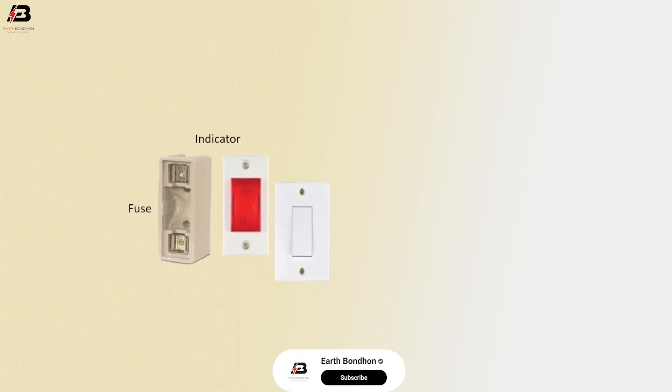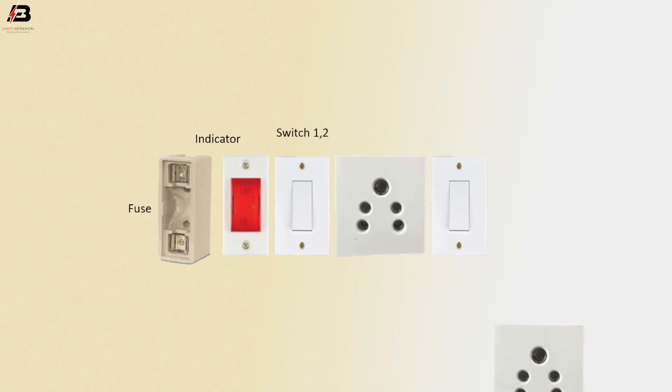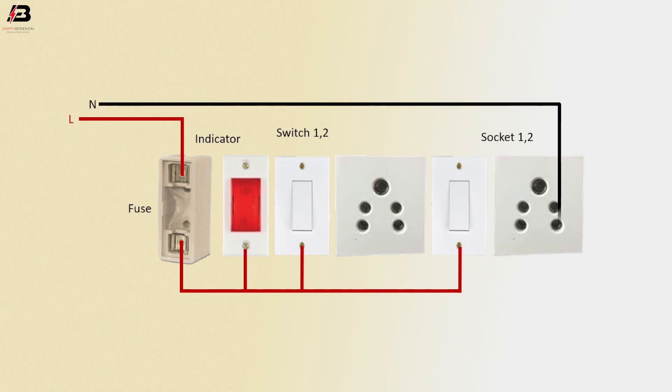Fuse, indicator light, switch 1 and switch 2. Socket 1 and socket 2. Phase connection input to fuse. Phase connection output from fuse connects to switch 1, switch 2, and indicator light. Neutral connection is connected to socket 1, socket 2 neutral point, and indicator light.